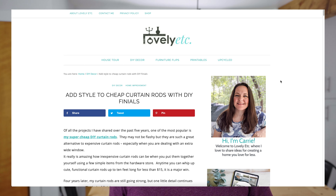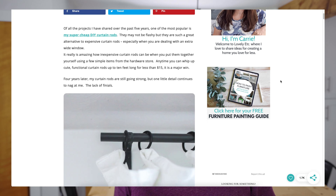This DIY tutorial was inspired by Lovely Etc. I had to give her tutorial a try, but she also shares a little extra, so be sure to check out her tutorial in the description below.